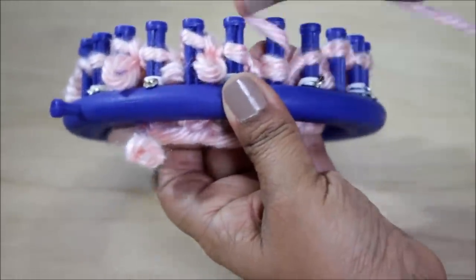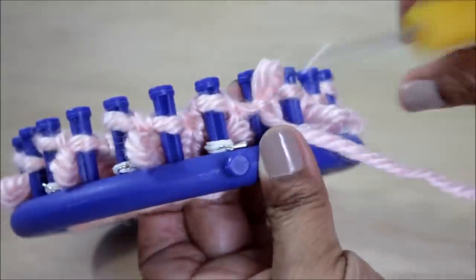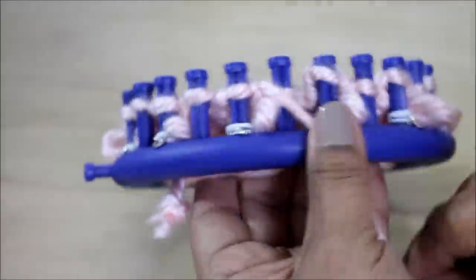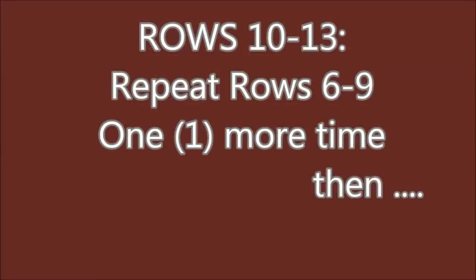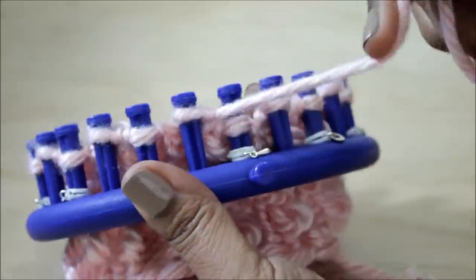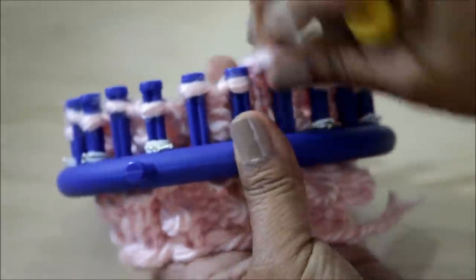Row nine looks a lot like seven — it's a knit one, purl one. After that, repeat rows six through nine one more time for a total of 13 rows, then do rows 14 through 21 as a knit one, purl one. That means you need to knit eight rows of knit one, purl one for a total of 21 rows.